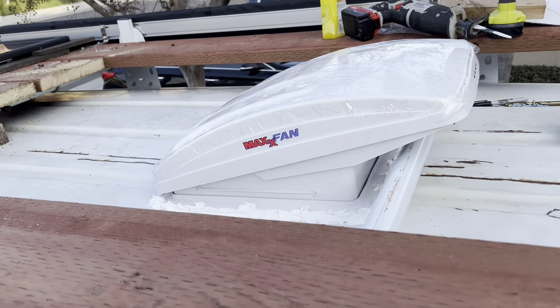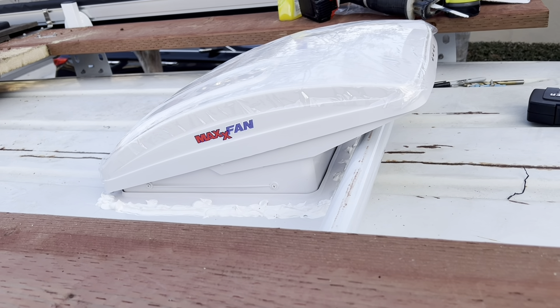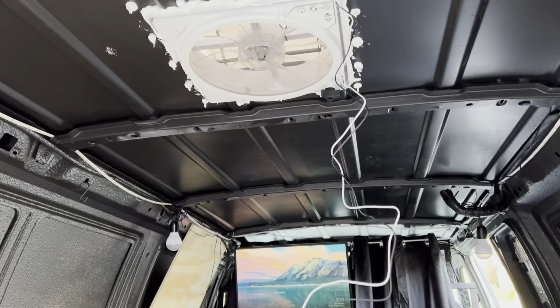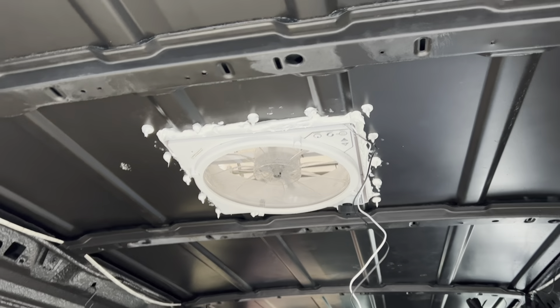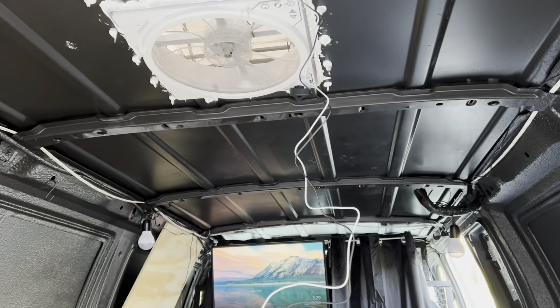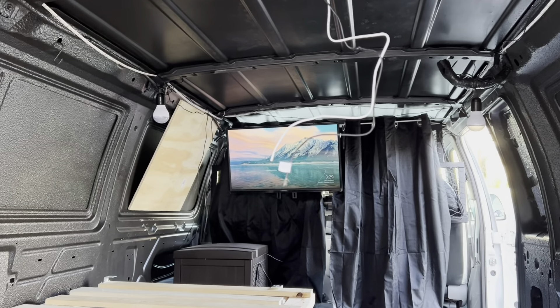I'll unscrew this — that's it. I'm done! I'll show you how it looks when it's down, then I'm going to hook up the electrical. I'm waiting for it to dry, and then I'm gonna put wood on the ceiling so it doesn't look rough inside.